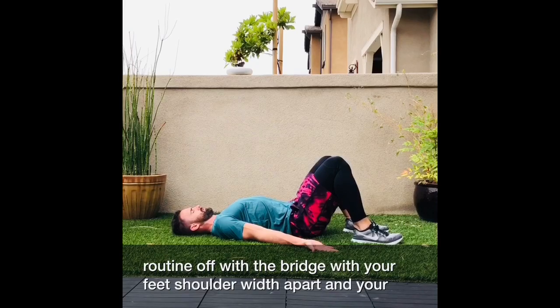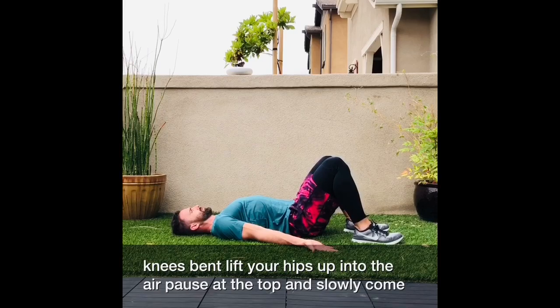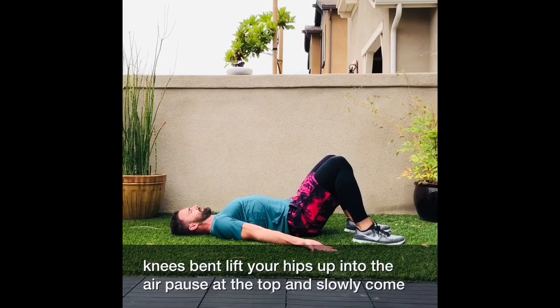With your feet shoulder width apart and your knees bent, lift your hips up into the air. Pause at the top and slowly come back down.